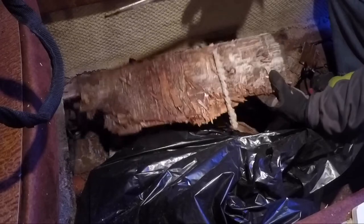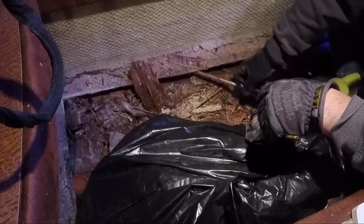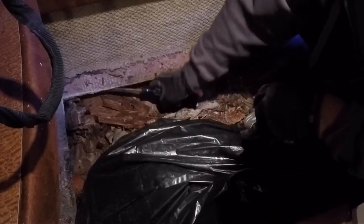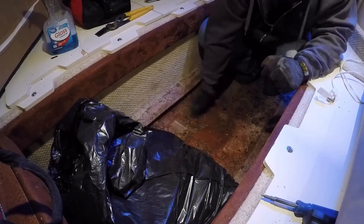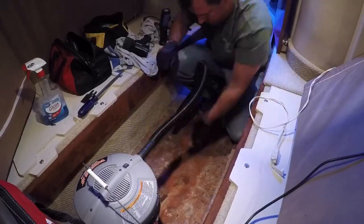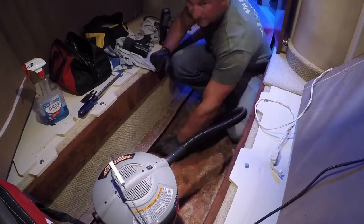There's the strongest, biggest piece out. You can hear the fiberglass behind us, so we'll just get all this bad plywood out. All right — we're all cleaned up, got all that loose rotted wood out.